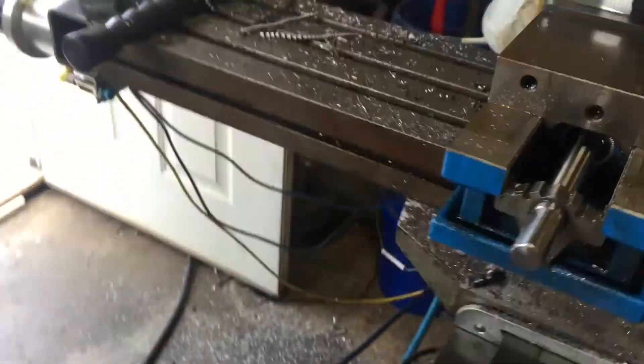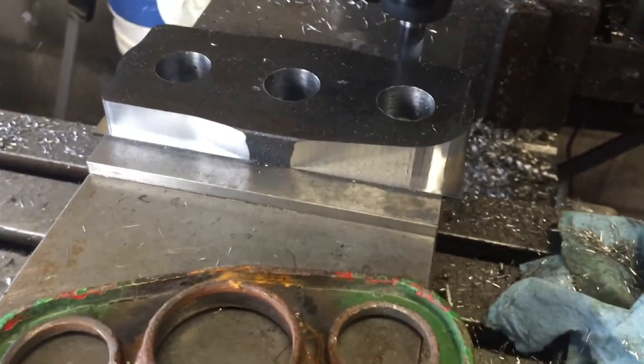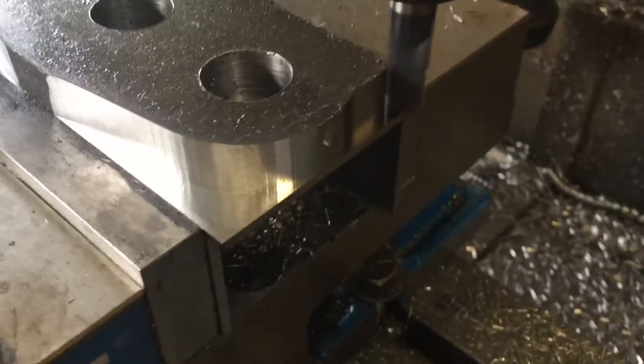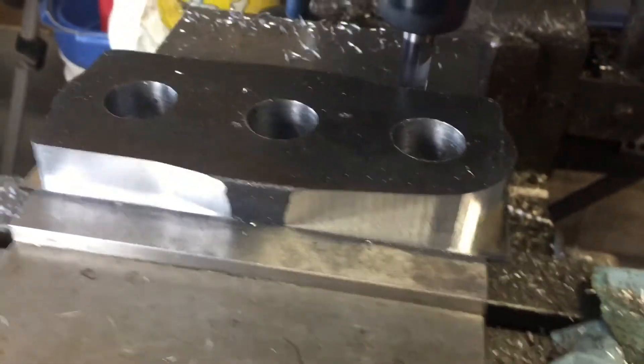Once again, this is the part we're making. Here's the piece that we are machining. It's going to be a little stronger than the old one. You can see how that looks there — looks really, really good. Tickled to death with how we've done this CAM.